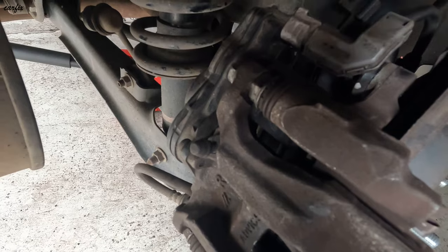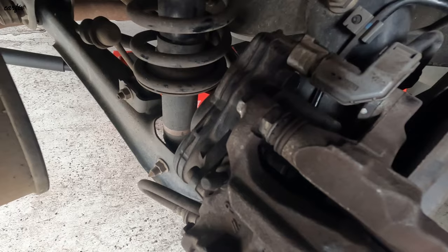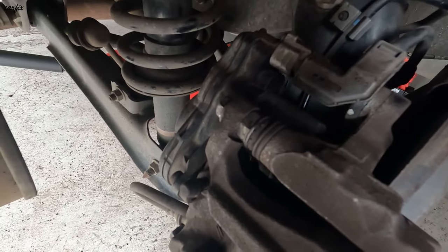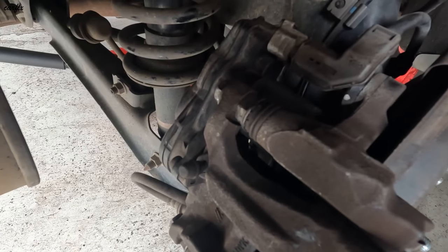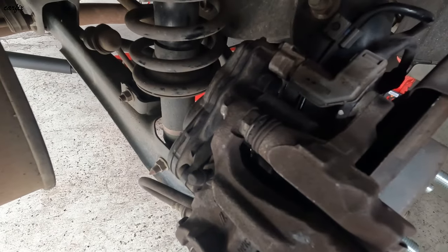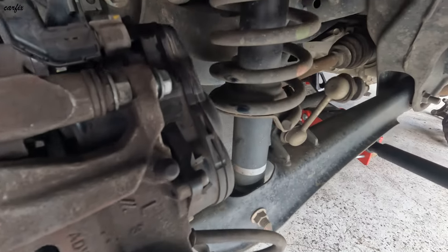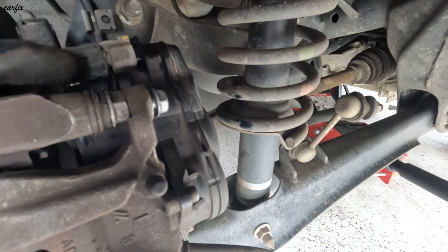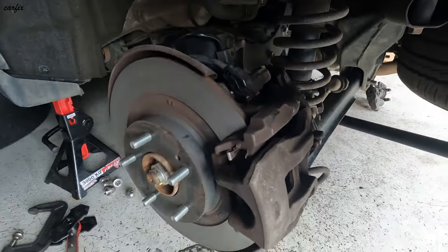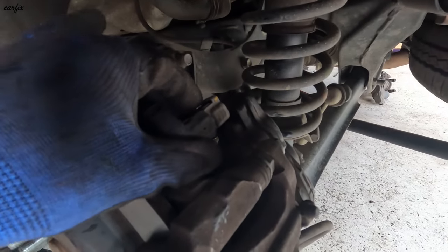That's how you rewind the caliper motor — the handbrake EPB brake system. Now you have to go for the remaining beam for the calipers and take the brake pad out. You can see the motor here — this is why we rewind it. First, disconnect this connector.